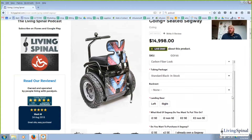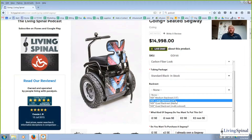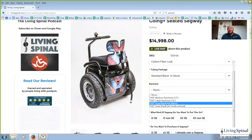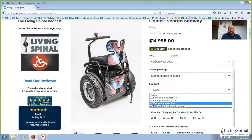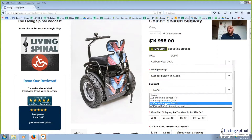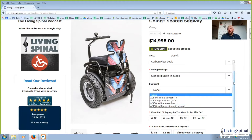Scrolling down, we've got our backrest options: an ADI medium backrest, an ADI large backrest, and an ADI quad backrest — which is designed for quadriplegics. I'm actually a quadriplegic myself. Every level of injury is different, which is why we call it Living Spinal. If you have bad balance and your core is a little weak, you may be very interested in a quad backrest because it will have some lateral support built right into the sides of the backrest, which is a really great thing to have.